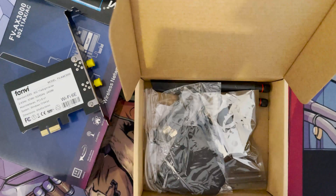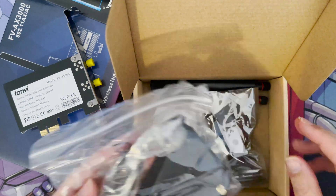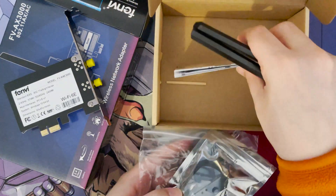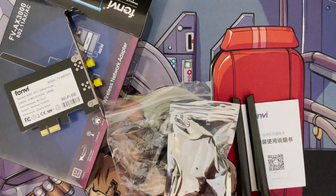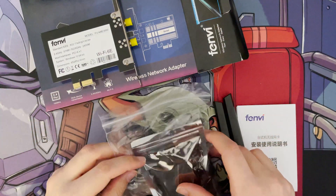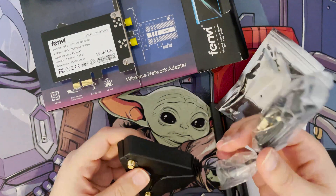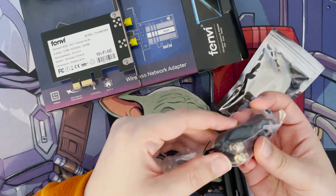You get an old CD for your driver, but if it's an Intel chipset it should automatically be recognised in Windows 10 at least. I did get the stand and everything for the aerials. It comes with a nice stand and cable so you can screw the aerials onto the back of the card.